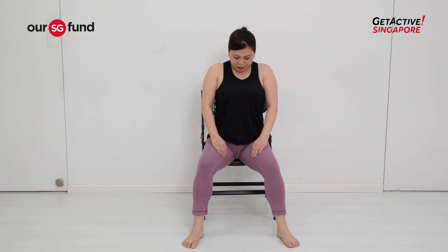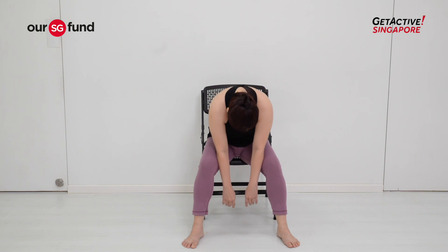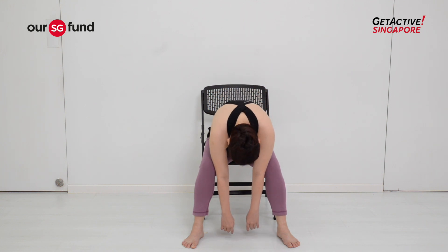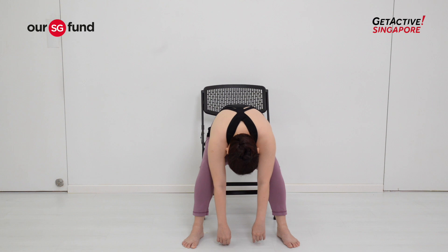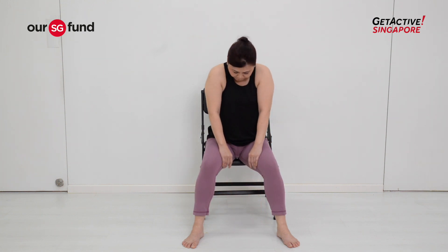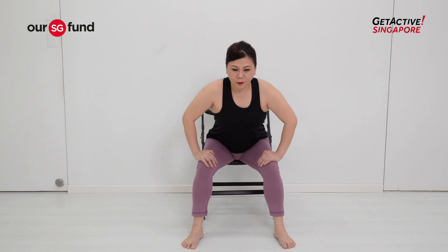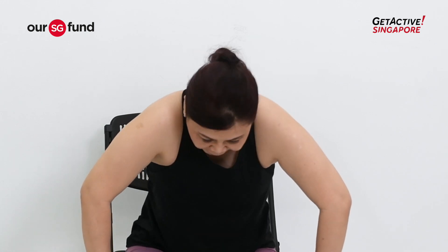One more round — inhale back, and as you exhale gently roll your chin in, relax your fingers. Slowly roll up vertebra by vertebra. Now we're going to work into your chest movements — slowly lean your body forward, then gently arch your back and lean your chest forward, and round your back.